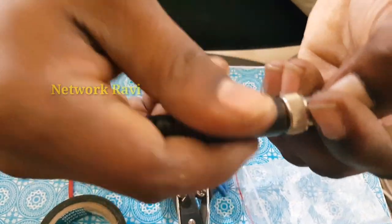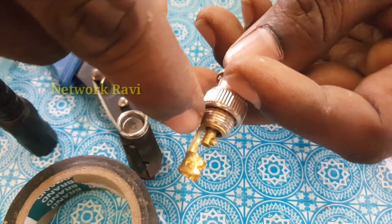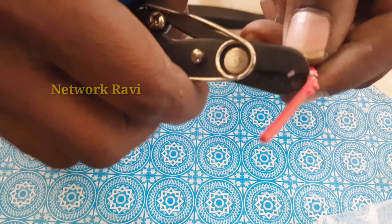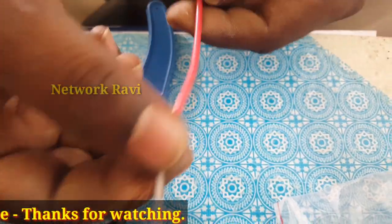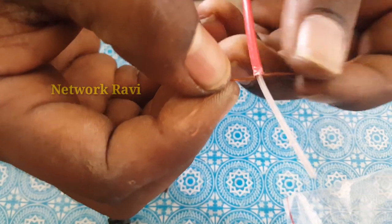Now let's connect the wire to the BNC pin. The wire is very nice — it is a copper core wire. Cut it and prepare it for connection to the BNC pin.